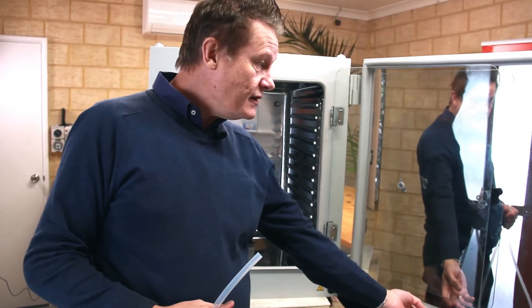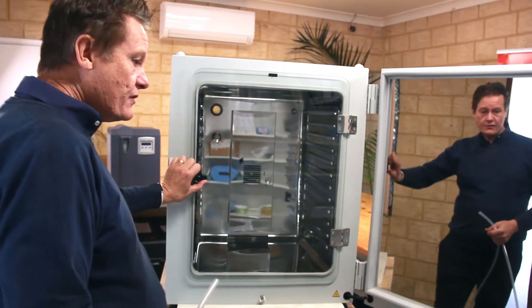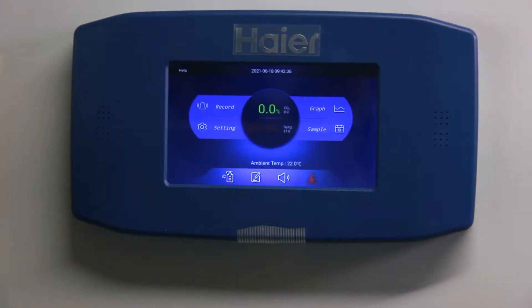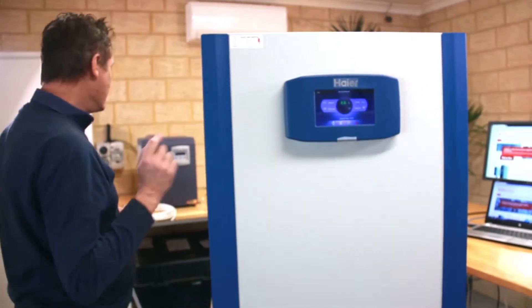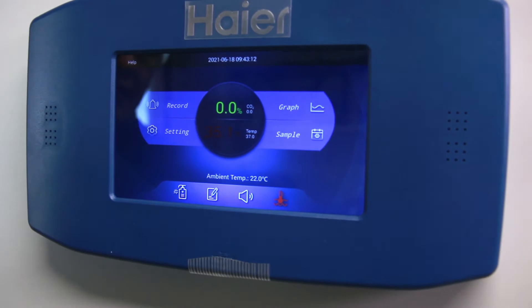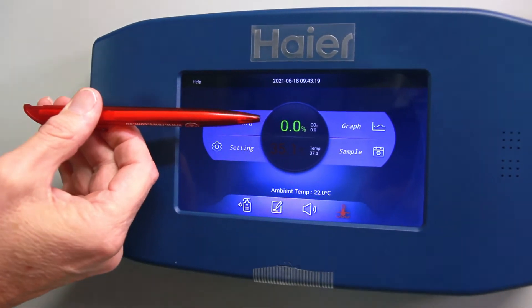An interesting thing that's happened just now as we're talking is the door alarm has come on. That means the door has been opened for greater than 30 seconds. We're getting a little buzzing sound and an alarm on the front. We can silence the alarm manually by pressing the silence button, but in this case the unit has detected that the door is closed so it's cancelled the alarm function. Looking at the temperature there, because we've had the door open we've lost some temperature - it's turned red, which is just a visual indicator that you're below your set temperature.